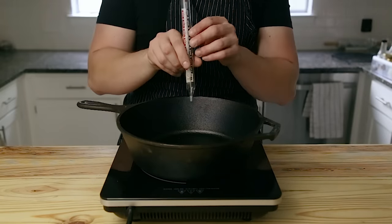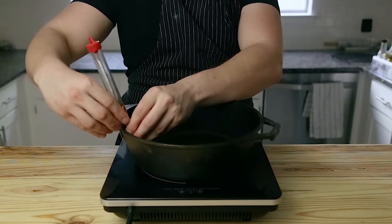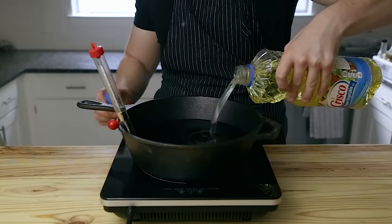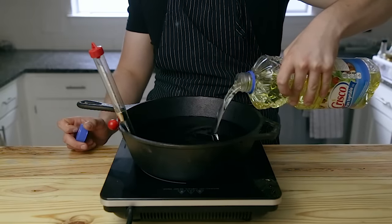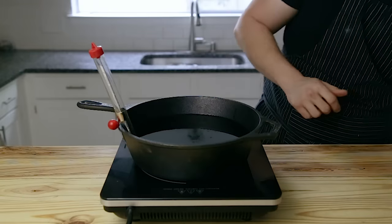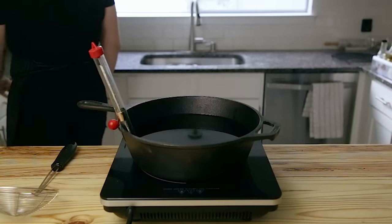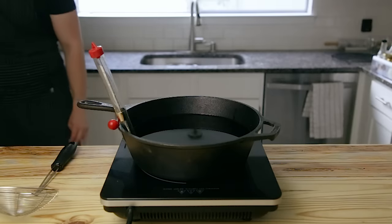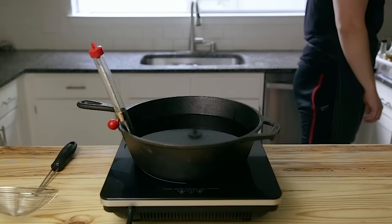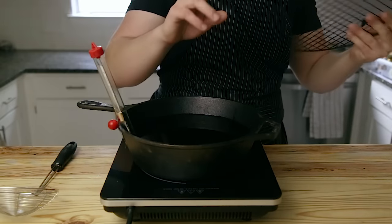Next, you're going to want a deep heavy-bottom pot fitted with a candy thermometer or fry oil thermometer — these are super cheap and you can get them at the grocery store for about five bucks. Fill that pot with about three and a half inches of high smoke point oil: vegetable oil, avocado oil, or even animal fat like lard. Heat that oil up to 350 degrees Fahrenheit and maintain that temperature as consistently as possible while frying.